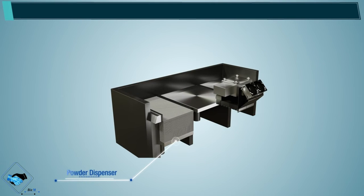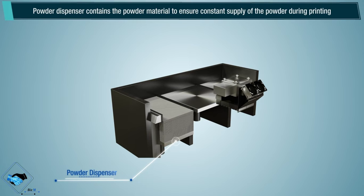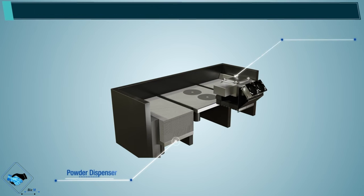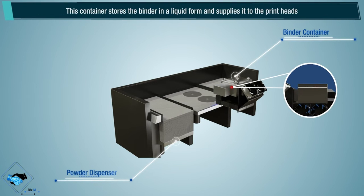Powder dispenser: the powder dispenser contains the powder material to ensure a constant supply of powder during printing. Binder container: this container stores the binder in liquid form and supplies it to the print heads.